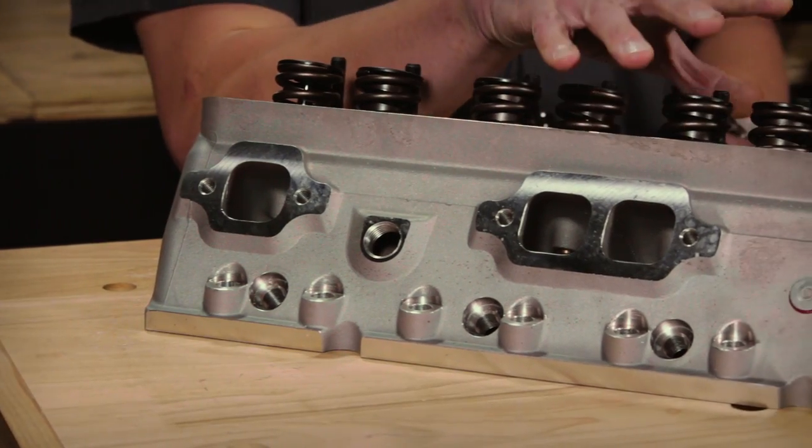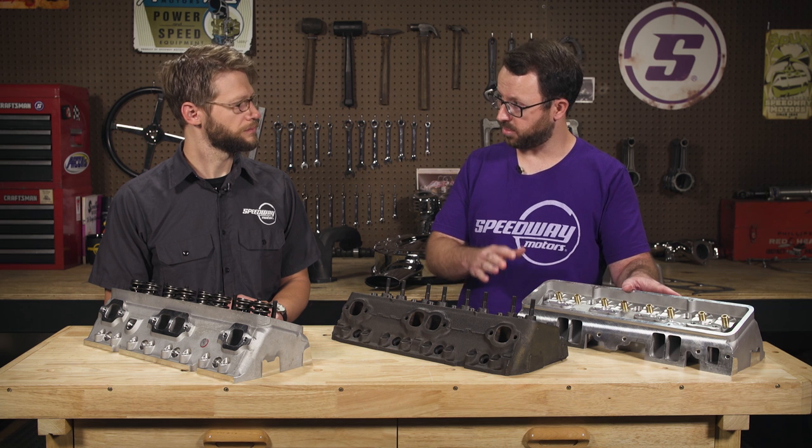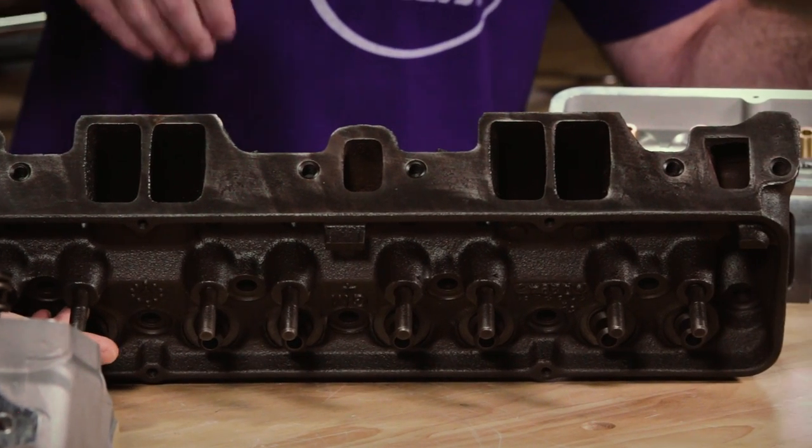Beyond just being made out of aluminum instead of cast iron, there's a lot going on inside this head that makes it better. There are two main areas where these will outperform an original double hump head. The first is in filling the cylinder — getting air down more efficiently, which creates torque. The new heads have an improved port shape with a 180cc intake runner versus 160cc on the original heads, and they also have an improved short side radius. On the original 461 heads, the floor is very flat, creating a very sharp turn for the air at the right-angle bend down to the valve.